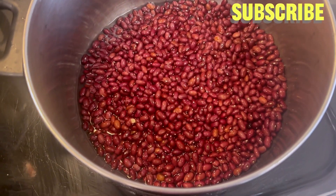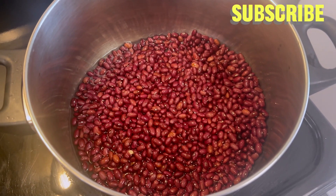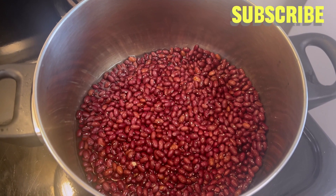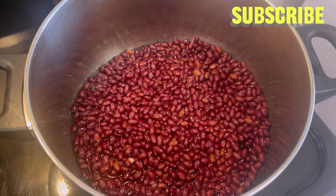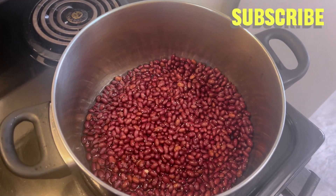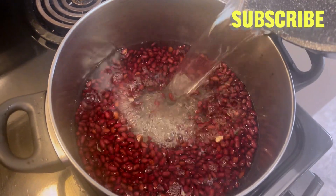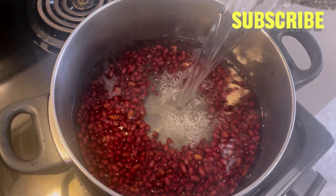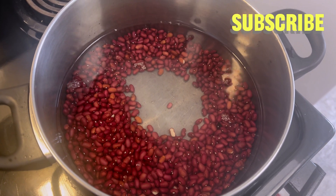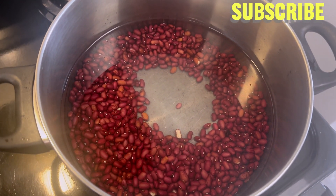I already washed my beans, so it's inside my pot. I'm going to be adding water, then turn on the gas for it to cook for almost an hour. I'm using hot water from my tap — you can use cold water, either one works. Now I'll allow it to cook.